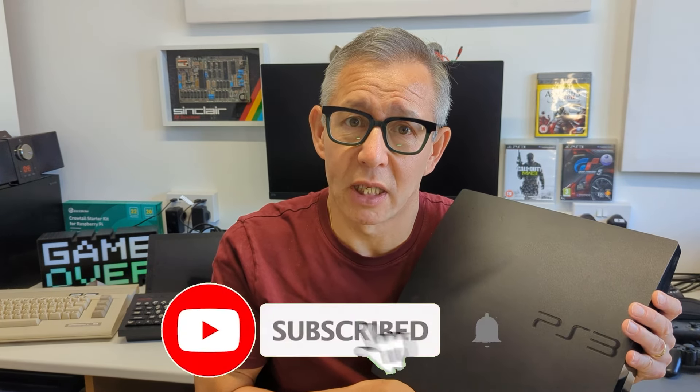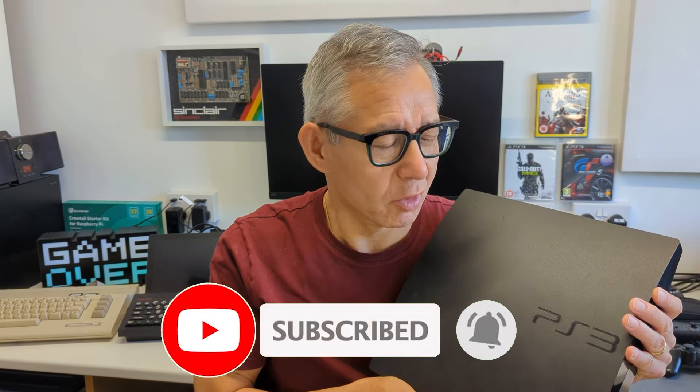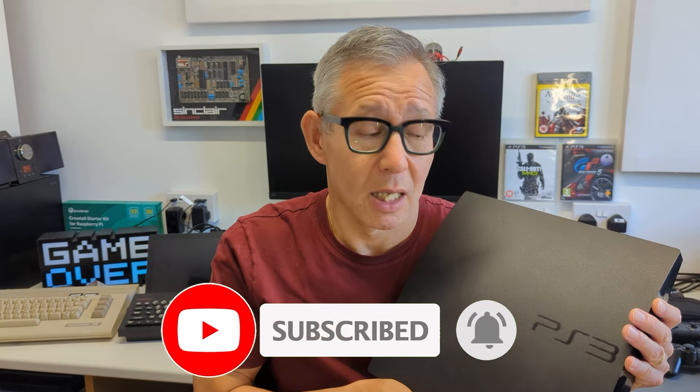This of course means it had a fantastic catalogue of games, all ready for us to try out right now. You can actually pick up a working system with controllers for around about £60 on eBay, which represents a really great deal. The system is very easily hackable.